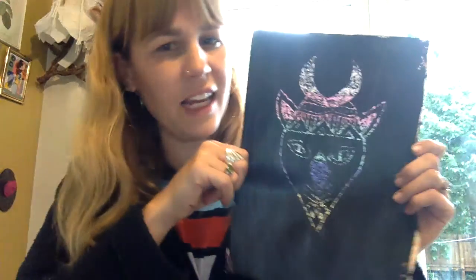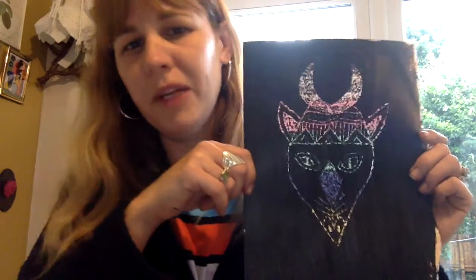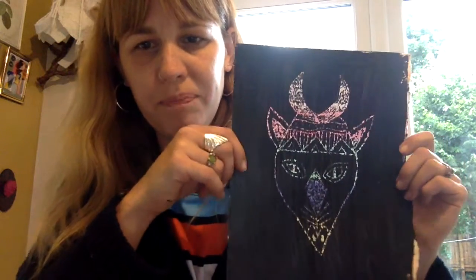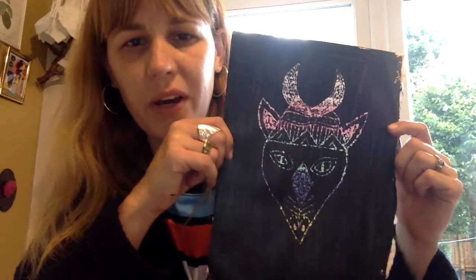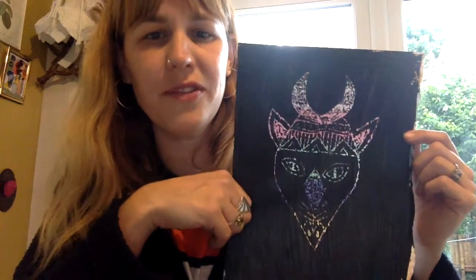Alright guys, take care of yourselves. We are going to do a bit of a run for the Black History Month with African based artwork and crafts, so please join us again soon and take care of yourselves until then. Bye bye.